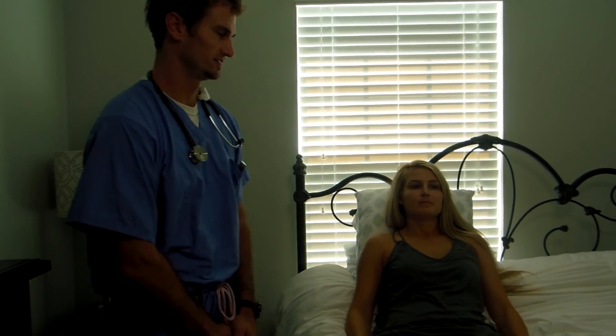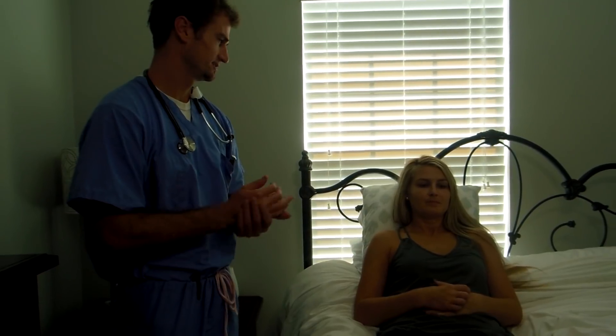My name is Jonathan Walton. I'm here to do my head-to-toe physical assessment. I'm going to wash my hands. How are you doing today? Good. How are you? Good.